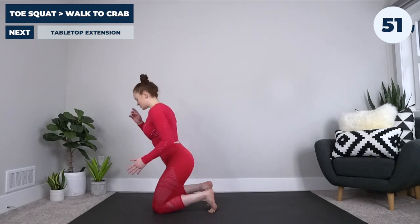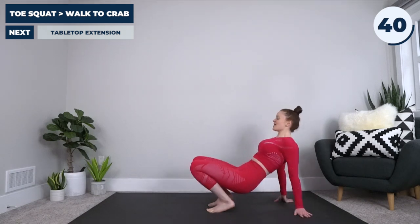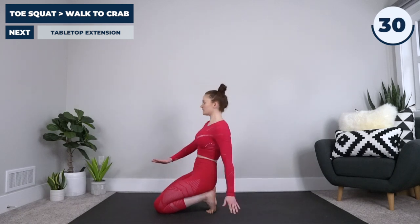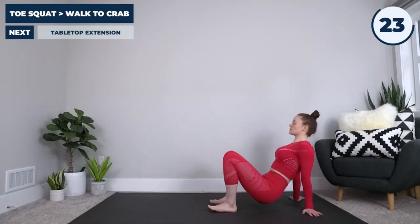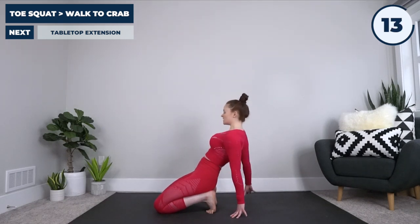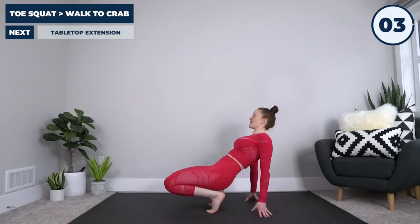Coming from the low kneeling with our toes flexed under, rock back — feeling that stretch in your toes — until you can walk it out into a crab, all the way back, and then coming all the way back forward. This is again helping us with those toes and feet, and we're still getting a little bit of wrist, hand, and shoulder action here. Take it nice and slow until your foot comes all the way flat, then walk it back forward. The feet, ankles, and toes are so often neglected — properly stretched feet feel amazing to walk around on.